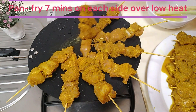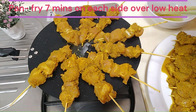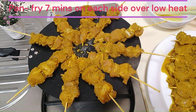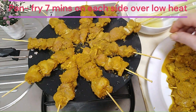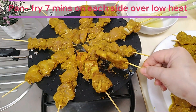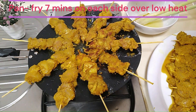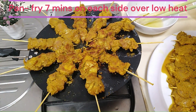Pan-fry each side for 7 minutes so both sides will be cooked. Do not put too big a piece — try to flatten them out — and 7 minutes will be sufficient to cook both sides of the chicken. Baste the meat periodically with a stalk of bashed lemongrass. After 7 minutes, turn the satay sticks. You can see how beautiful it is — golden brown with a bit of charring. This is the desired effect. Cook the other side for another 7 minutes and it should be ready.